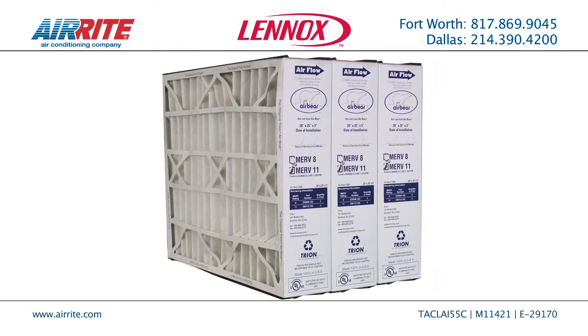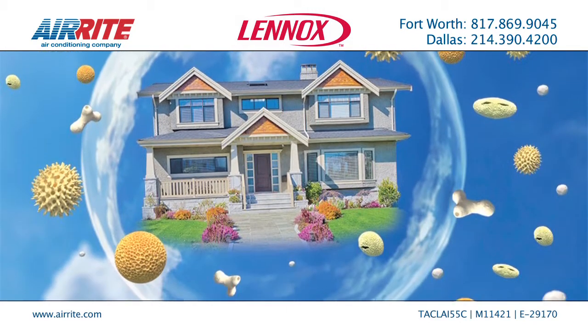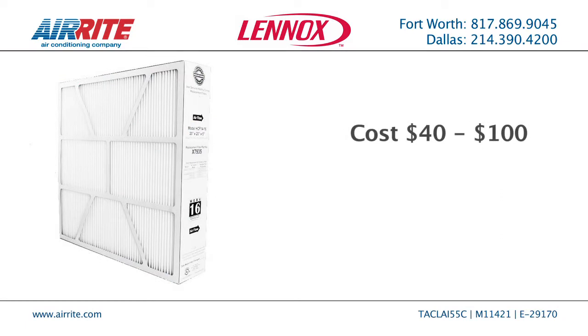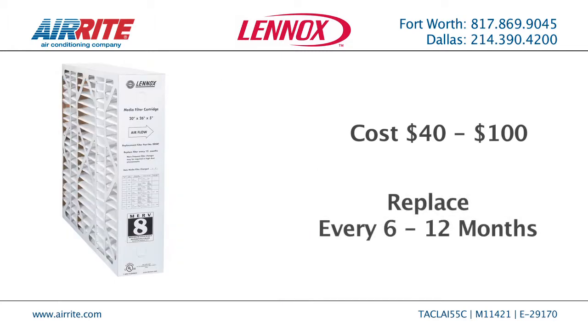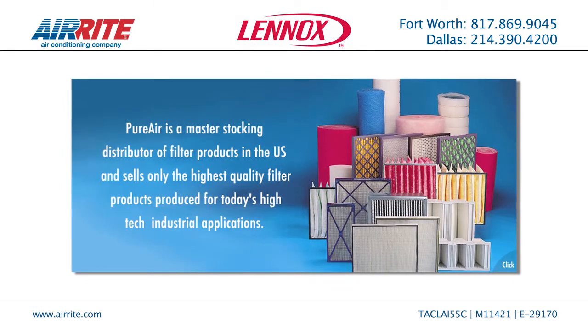Some better filtration products include the 2, 3, 4, and 5-inch media filters. They catch more particles found in the air, and they don't have to be replaced as often. These filters cost between $40 to $100, depending on the size and type, but only need to be replaced every six months to a year.